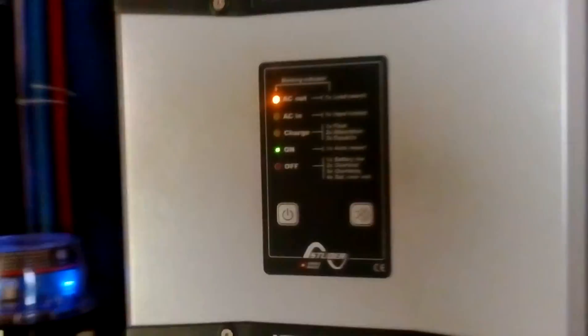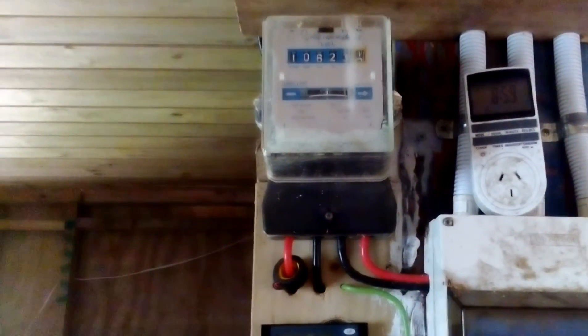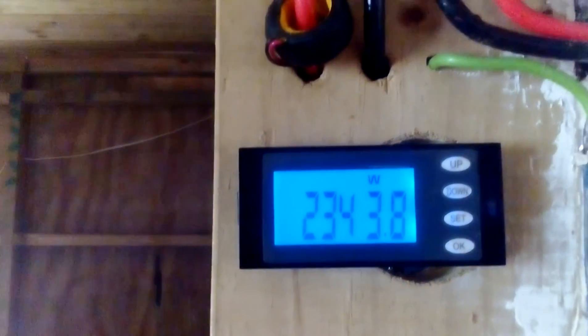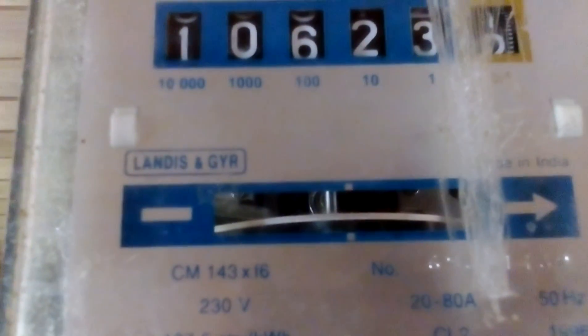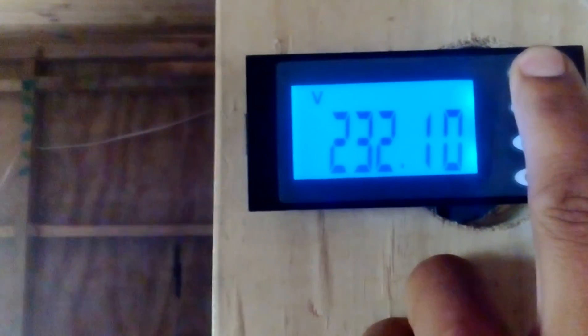I'm showing you how to boil water on my 4000 watt inverter. This is the meter and that's my jug. Turn it on and you can see it's hitting 1000, 2000 watts. The meter is spinning really fast and it reads 2000 watts, 232 volts, 10 amps AC.